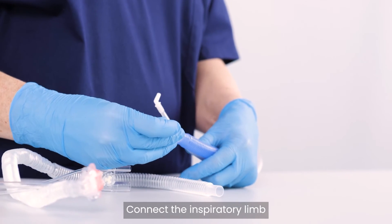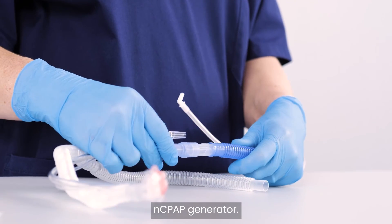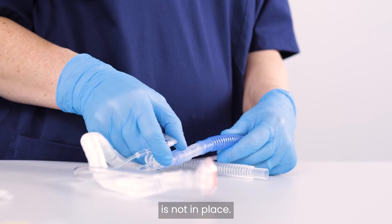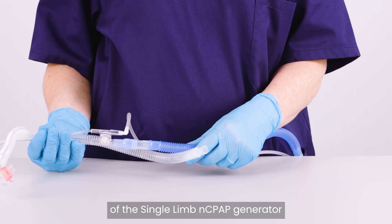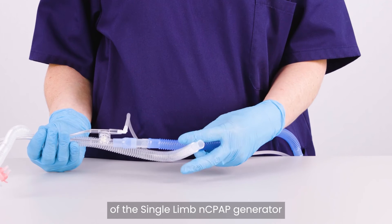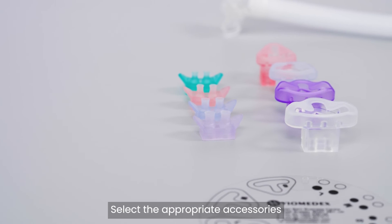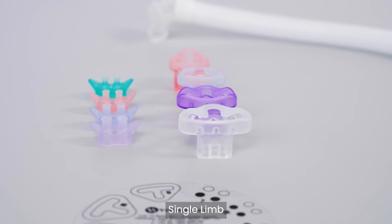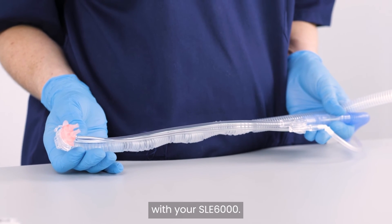Connect the inspiratory limb to the inspiratory connector of the single-limb NCPAP generator. Make sure that the yellow restrictor is not in place. Connect the proximal airway tube to the proximal sensor connector of the single-limb NCPAP generator or first-breath generator. Select the appropriate accessories for your patient and you are ready to use single-limb non-invasive ventilation with your SLE-6000.